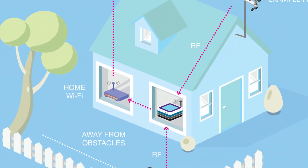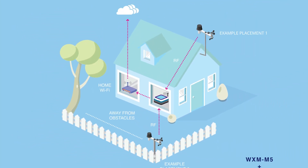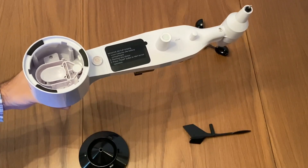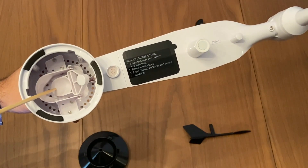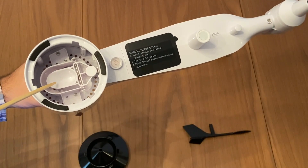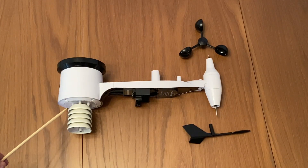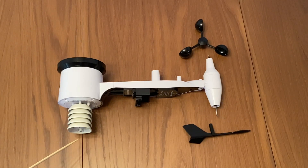Now let's look at the outdoor sensor in detail. On one side there is a rain gauge consisting of a black cup which collects rainwater. The rain gauge has a tipping bucket in it, meaning there is a small seesaw within the bucket. Every time the scoop is filled by water it tips, sending a signal that 0.3 millimeters of precipitation has been recorded. So 0.3 millimeters is the accuracy of this sensor, which is sufficient even for scientific work.